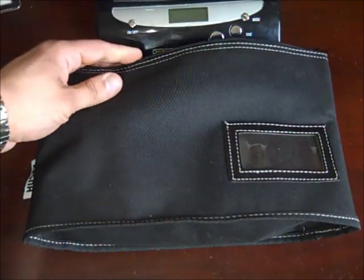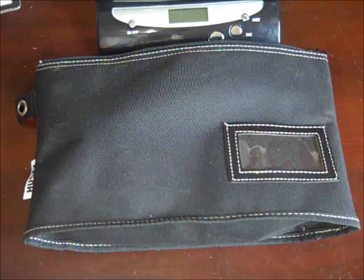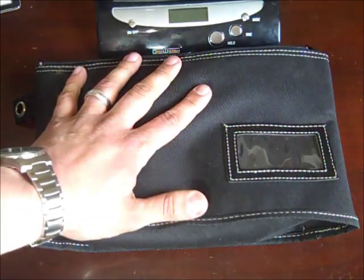A lot of the items in here are specific to emergency situations in an urban environment. If I somehow make it out to the woods for some reason, I'll probably be dumping this kit.